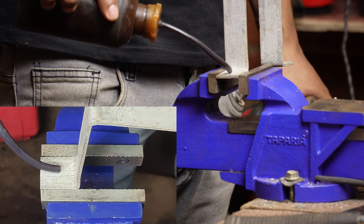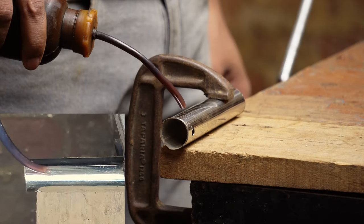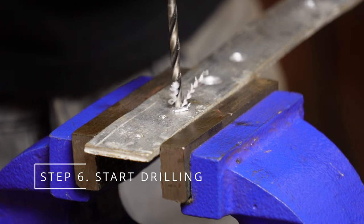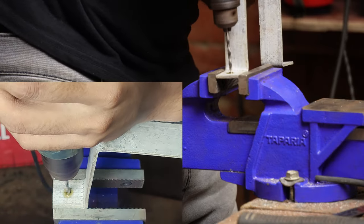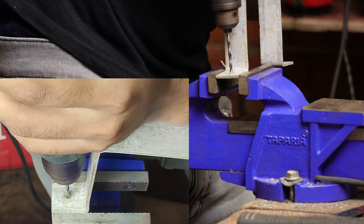Apply some lubricant on the drill spot — it helps cut through the metal more smoothly and keeps the bit cool. Hold the drill firmly, align it with your marked spot, and keep it perpendicular to the metal surface for a straight hole.